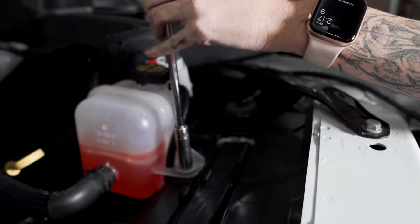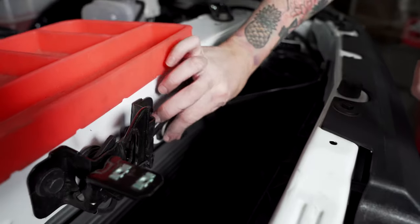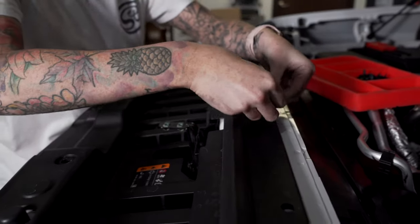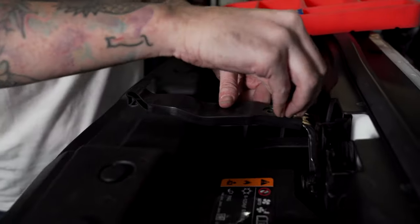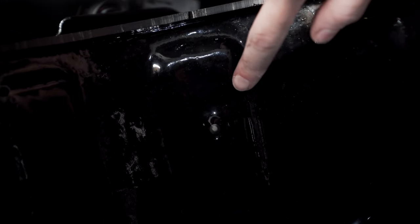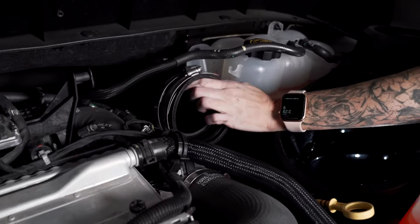Put the coolant reservoir back in its place and secure it down. Reinstall the support brace. Reinstall the plastic air diverter and all 10 push rivets. Reinstall the hood latch. Take your zip tie and install it onto the other side of the hole. Install the clamps onto the coupler and then the coupler onto the intake tube.